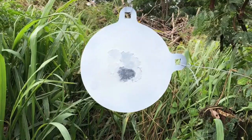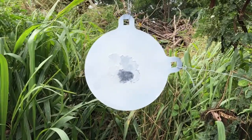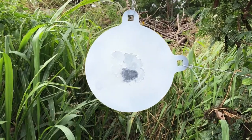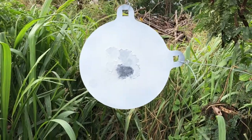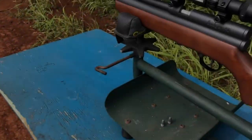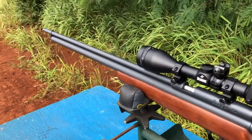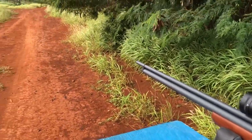70 yards. You see all the dots from before. This gun is tight. I'm back up to 80. Ok, 3600 PSI.